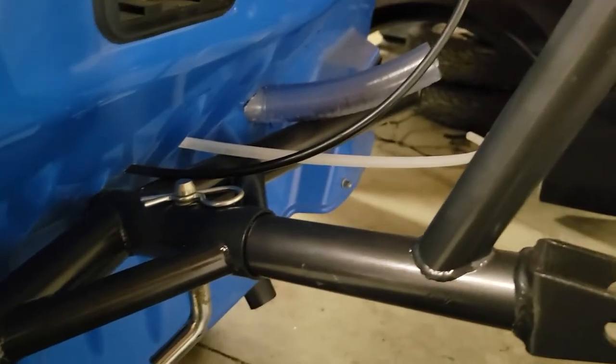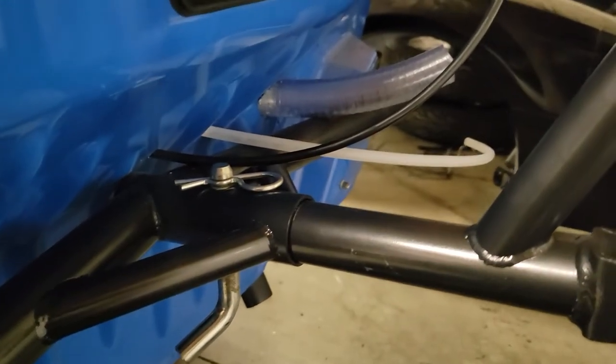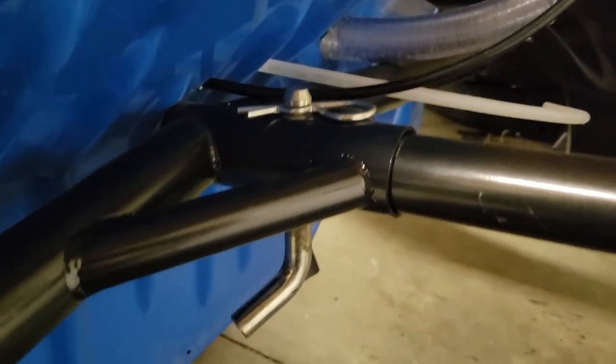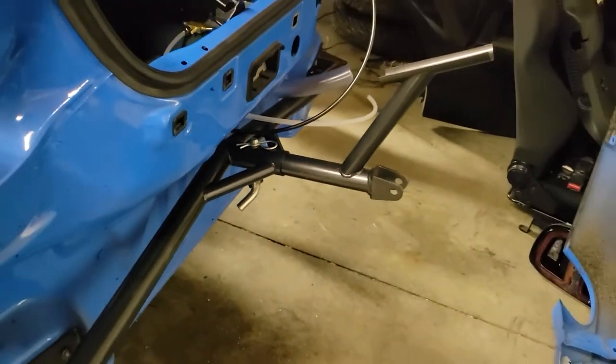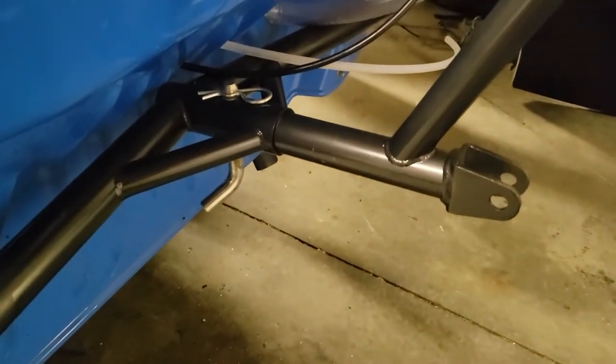Real quick while I've got the bumper cover off and I'm drilling all these holes for the chute cable, CO2 line, and catch can vent — I put the quick-release pin in here. It's just a 5/8-inch diameter pin for a trailer hitch receiver that I'm using to make the mount easily removable. Just wanted to show that to you guys real fast.